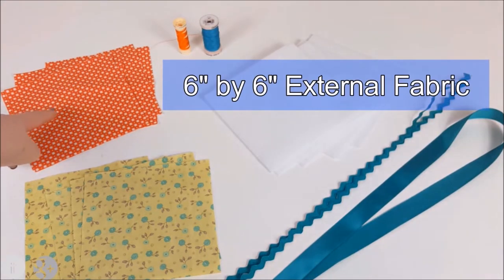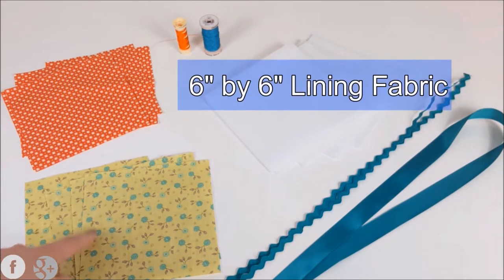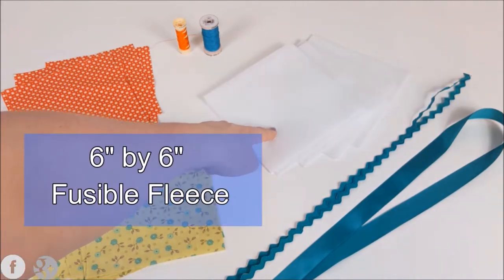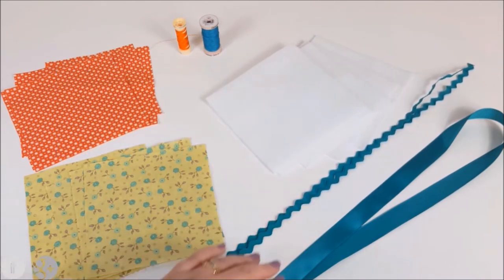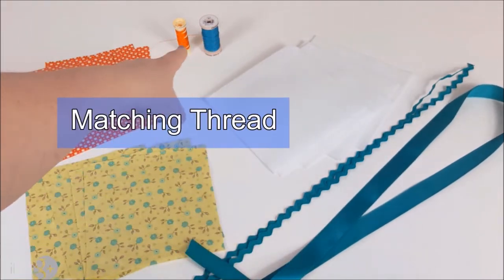In order to make this fabric basket you are going to need six inch squared of outer fabric, six inch squared of the lining fabric, six inch squared of the fusible fleece. For decoration purposes you can use some rickrack — that's optional — ribbon for the handles, and some matching thread.